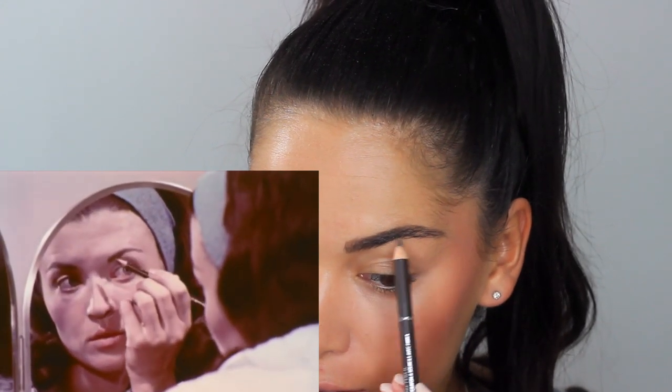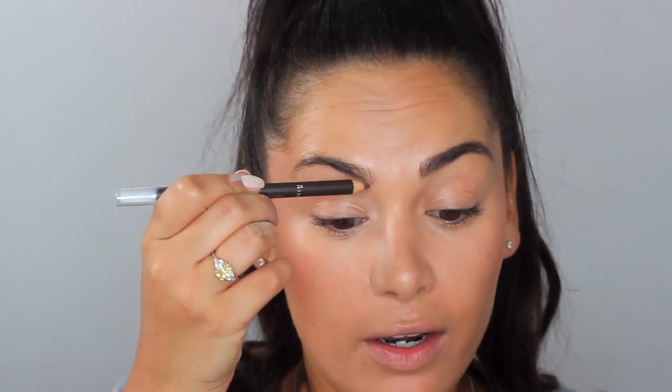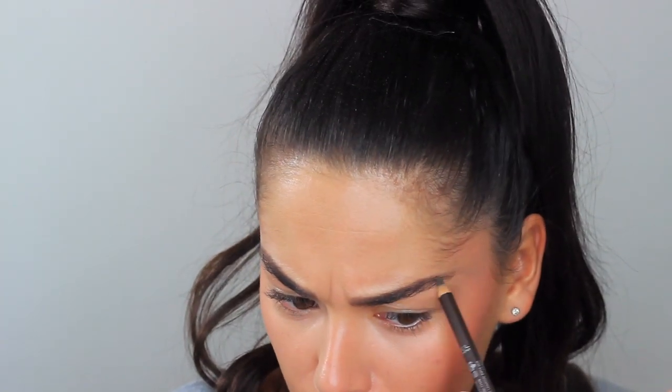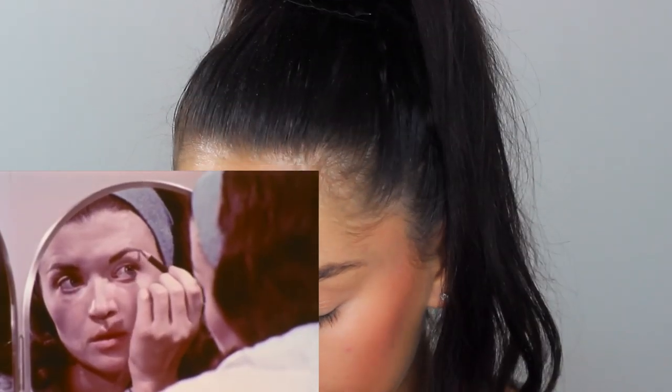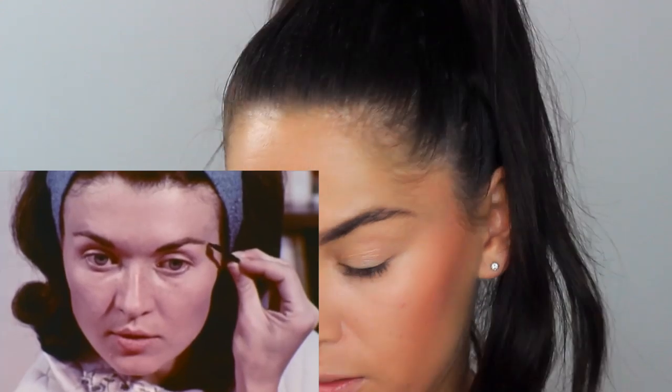The eyebrow pencil I'm using is the Rimmel Brow This Way Fiber Brow Pencil in Dark. Rimmel was one of the first ever makeup brands — I think they had the first ever mascara, which was like a paste or paint rather than mascaras as we know them today. The Eight Hour Cream means the pencil isn't applying that well — it's sliding away — so I wouldn't recommend doing the Eight Hour Cream before the pencil, maybe after. Blend pencil strokes into your brow with a clean mascara brush.